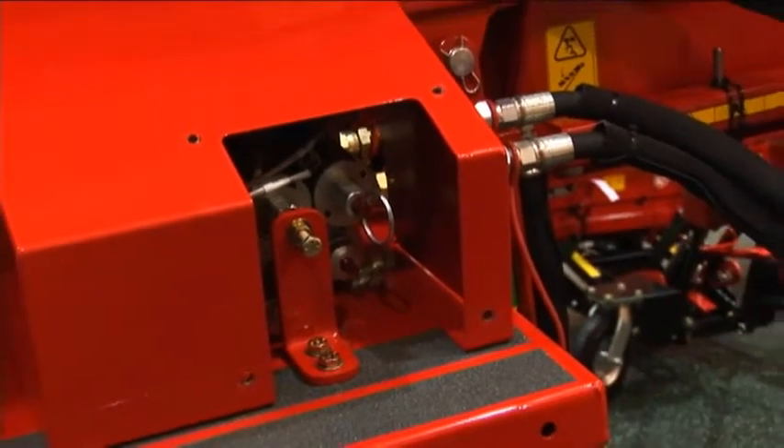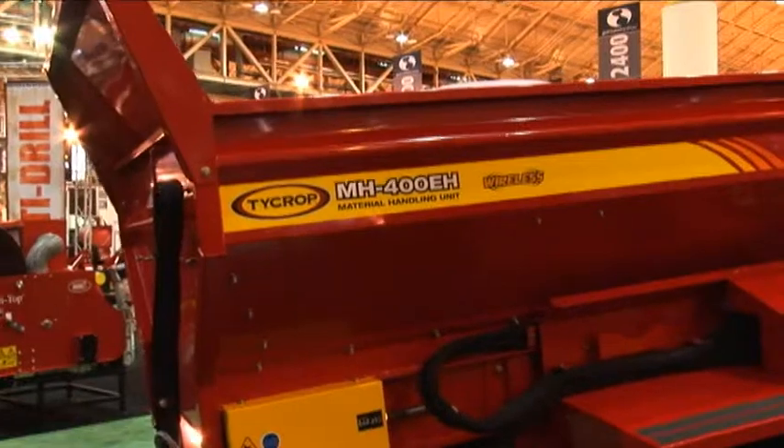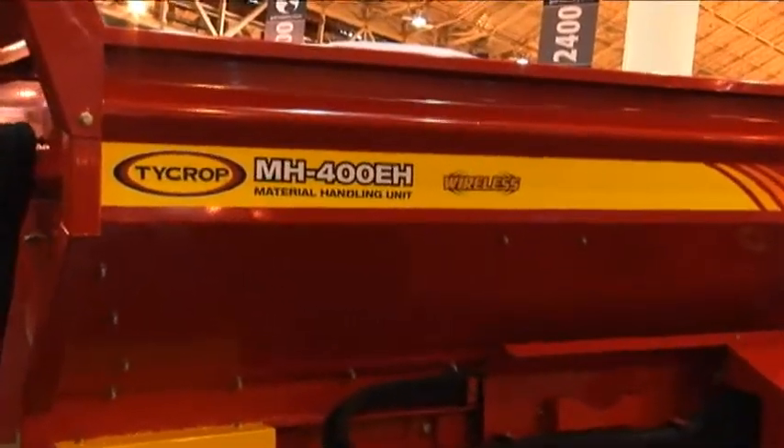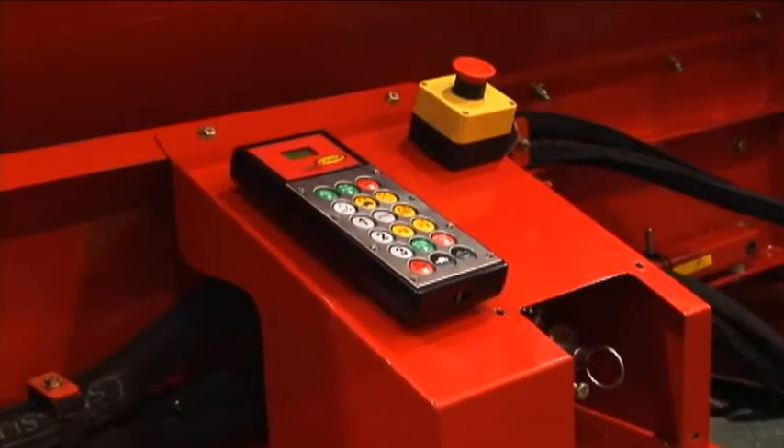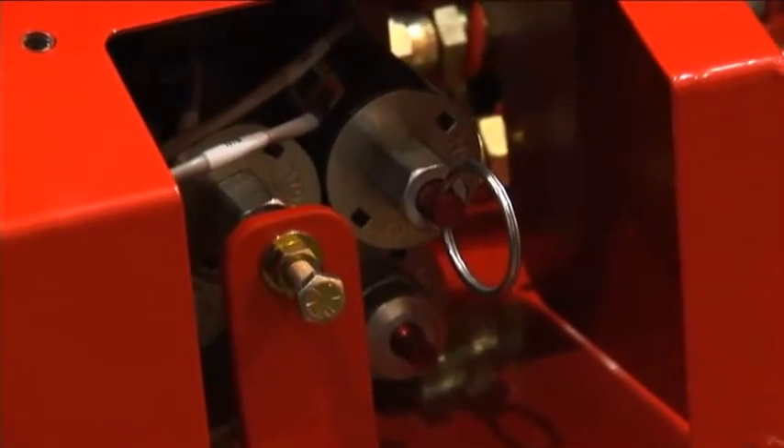So just tell me, what's the deal with the override kit? The override kit is for anyone that has an EH — so if their electronic box goes down for any reason, they can then use the machine manually, switch the spinners on, switch the floor on and continue to work until they get the problem resolved.